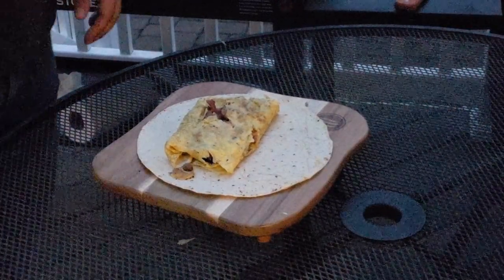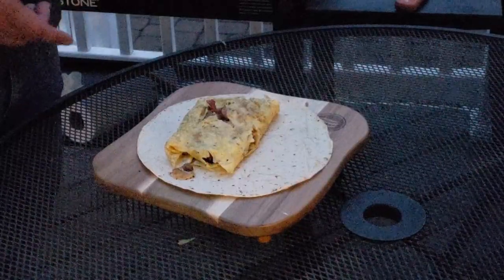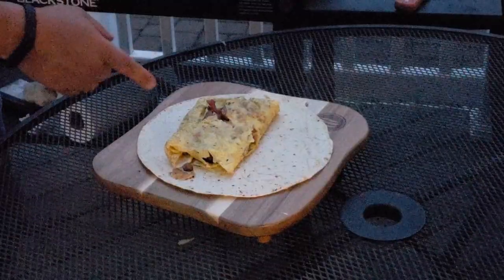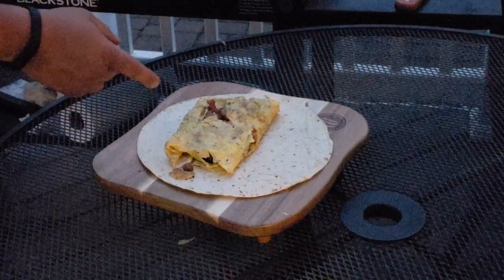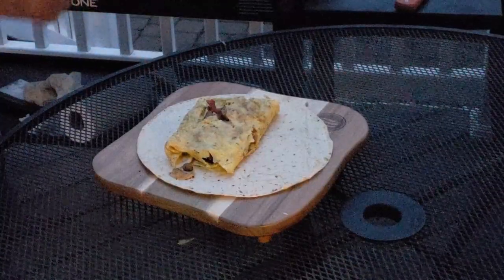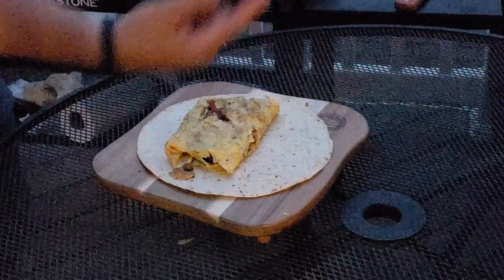Alright, this video is on how to properly fold or roll a burrito. This is a breakfast burrito — basically an omelet with bacon, sausage, hash brown, and cheddar in here. I'll post a link to that video up here.